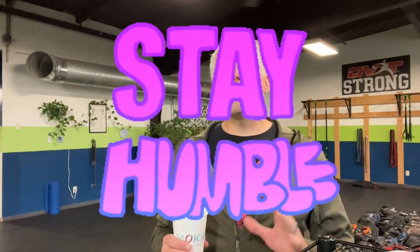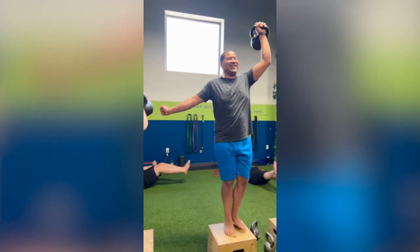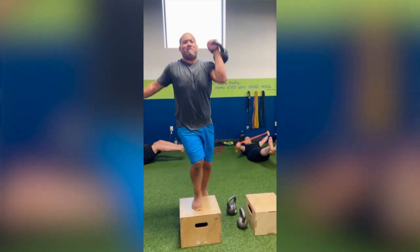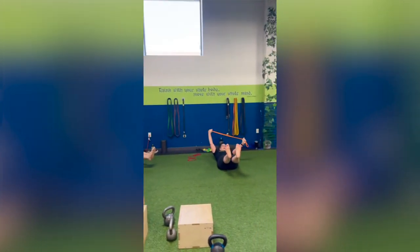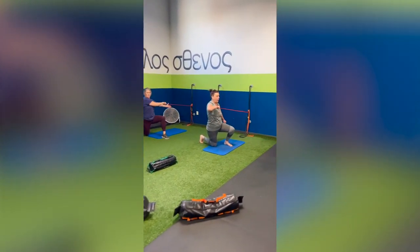If you have a good solid strength training program, which we do, you don't need to add extra mobility time to your session. When we build upon core stability, we get mobility. And I think that's the reason why, for a lot of people, especially fitness enthusiasts — and I think about myself back in the day.